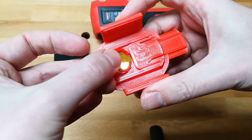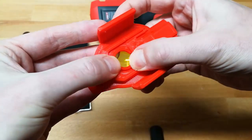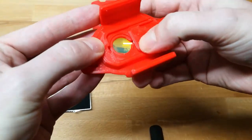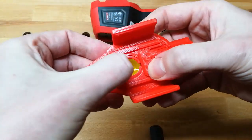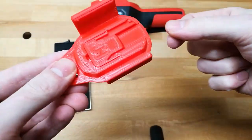You push it in like this — hold it and just squeeze it in. Now the lens is secured, and then you can just close it again.